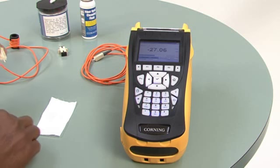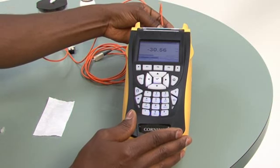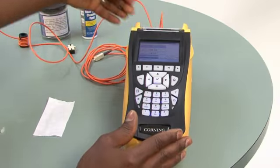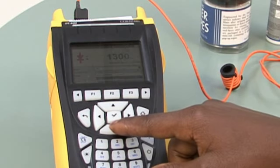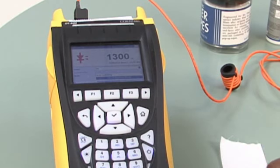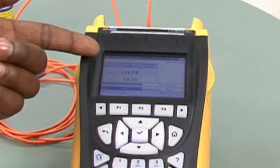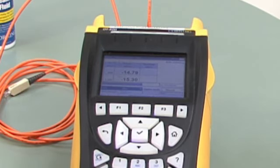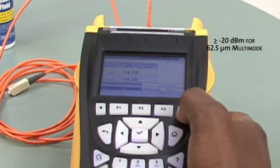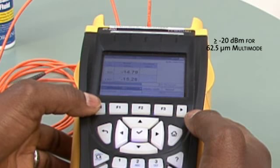Clean the other end and plug it into my test meter. Then I will send a reference power to the unit. I can see from my unit that I'm receiving the specified reference power. If that was not the case, I would replace the jumper or clean and try again.